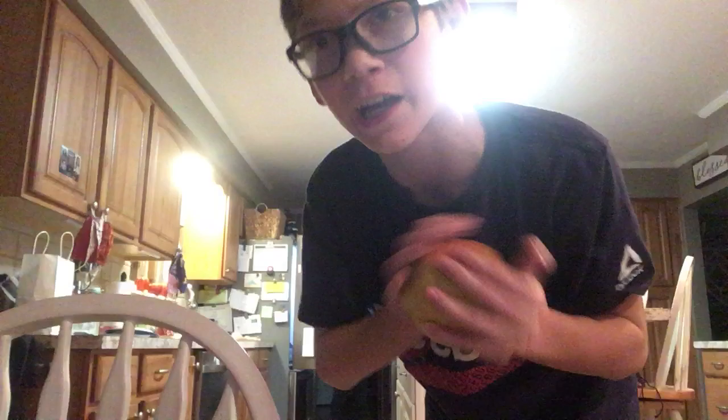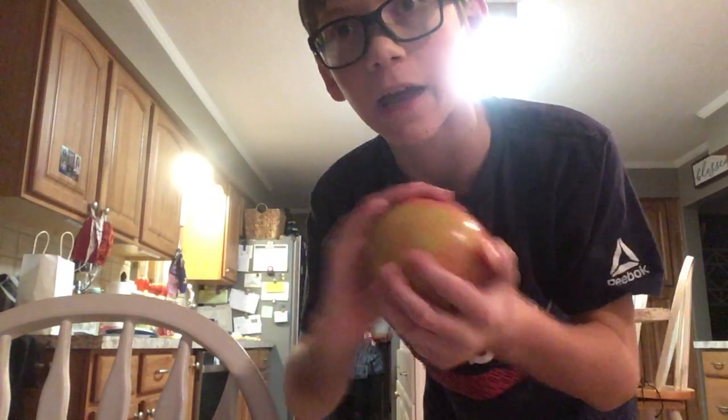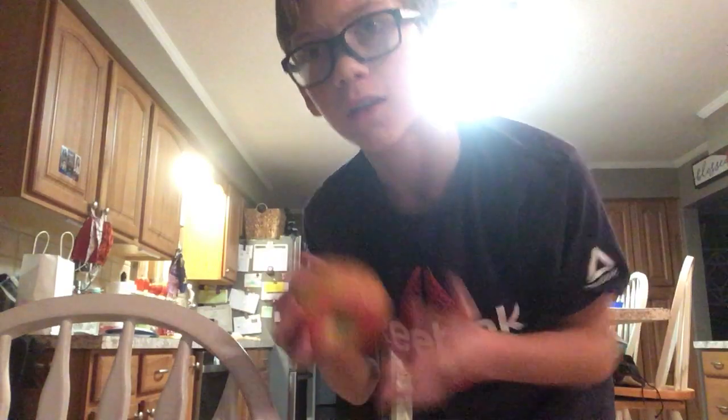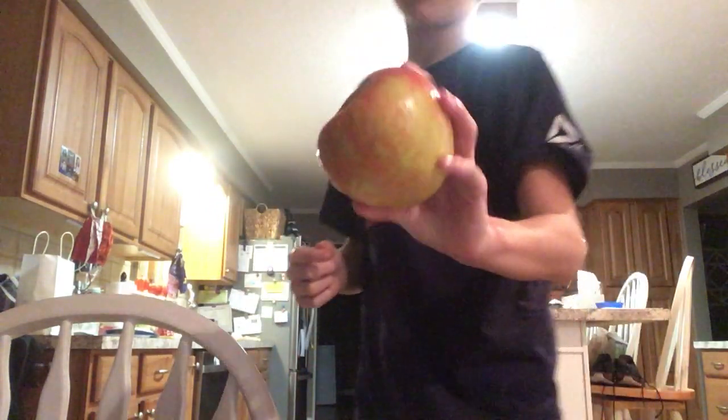...trying a big old apple, almost the size of my head. It's probably like a softball size. I have no idea — I haven't touched or seen a softball in like two years. But if you play softball, tell me if this looks as big as a softball.